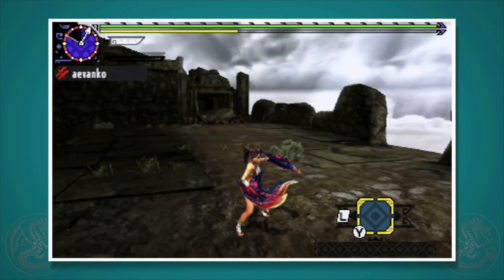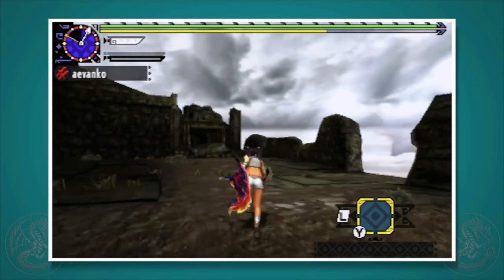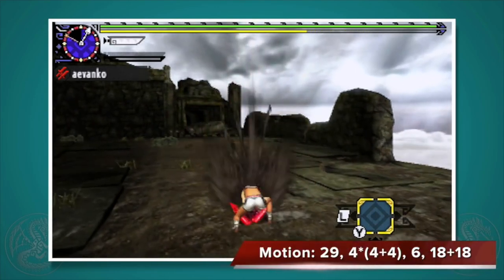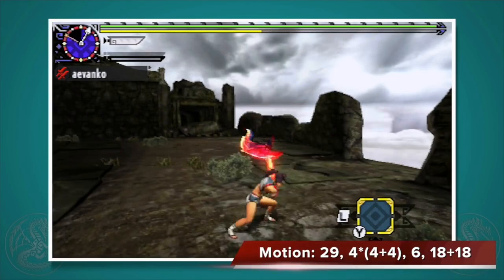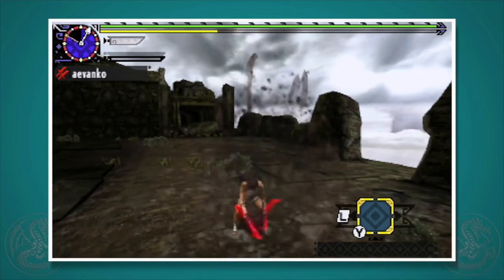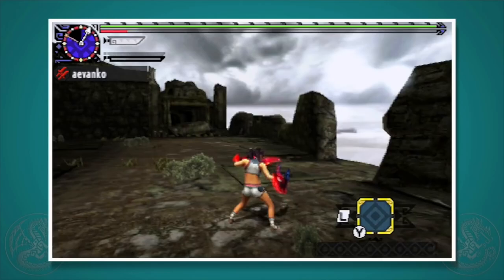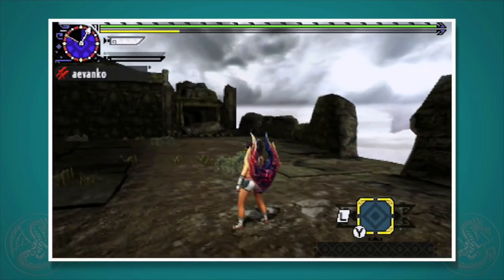A special move exclusive to demon mode is called the Devil's Dance. Press X+A to do it. It's a massive 11-hit combo that you'll stay stationary the entire time. Note that 80% of the damage is in the first and last hit, so make sure you can connect with the whole combo before using it.